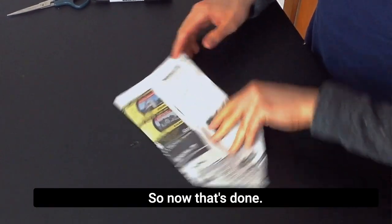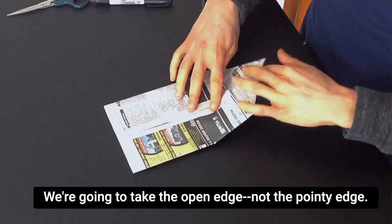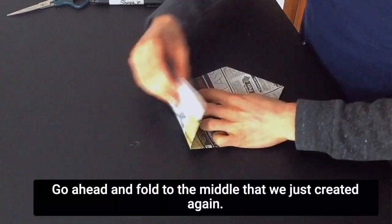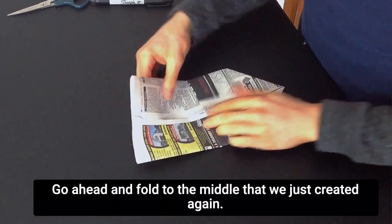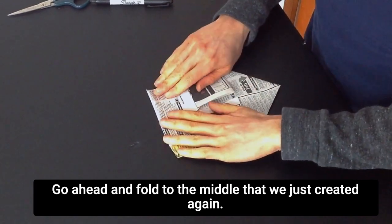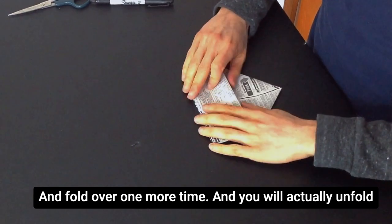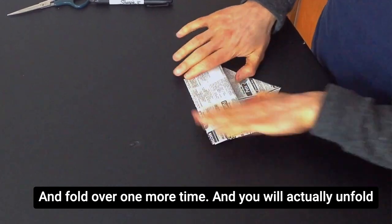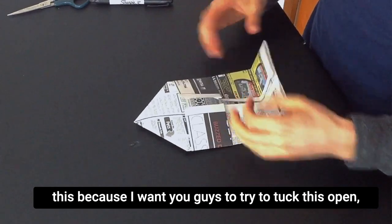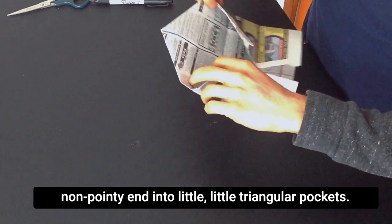So now that's done. We're going to take the open edge — not the pointy edge — we'll go with the flat side. Go ahead and fold to the middle that we just created again, and fold over one more time. And you will actually unfold this, because I want you guys to try to tuck this open, non-pointy end into little triangular pockets.